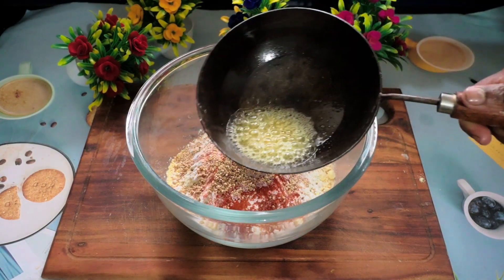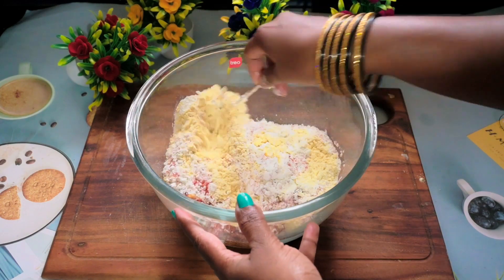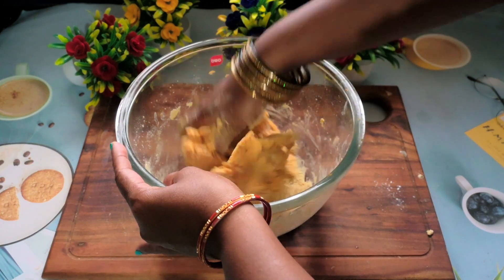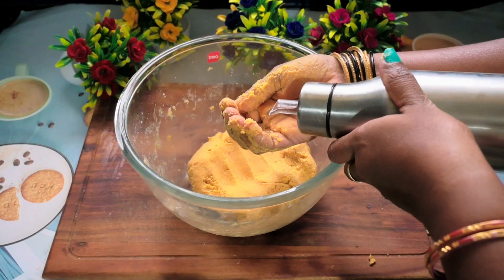Add in 20 grams of butter and heat it, then mix well so the butter incorporates with the flour. Now add in the water slowly and make a slightly sticky dough. You can apply some oil if needed. Your dough is ready — let it rest for at least 10 minutes.